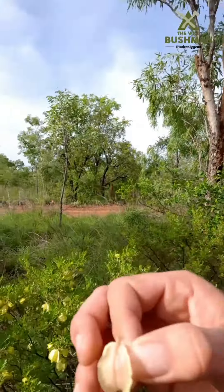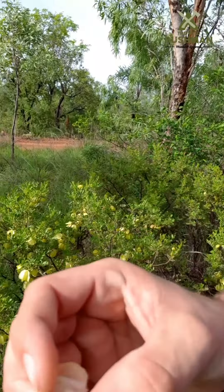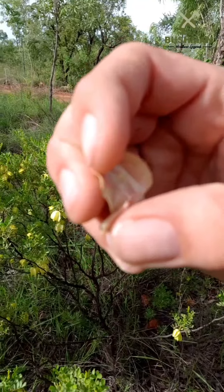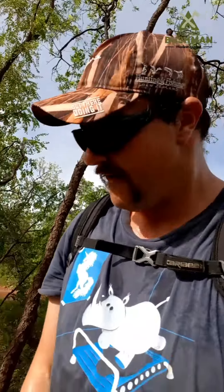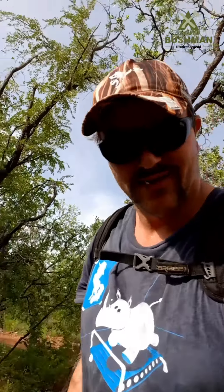It's just a matter of ripping the shell open. You can see in there a couple of little green seeds — very tiny. They used to grind them up and chuck them in with their johnny cakes or damper, which is usually made out of speargrass seeds or spinifex seeds. It actually makes the johnny cakes or damper rise on the coals.